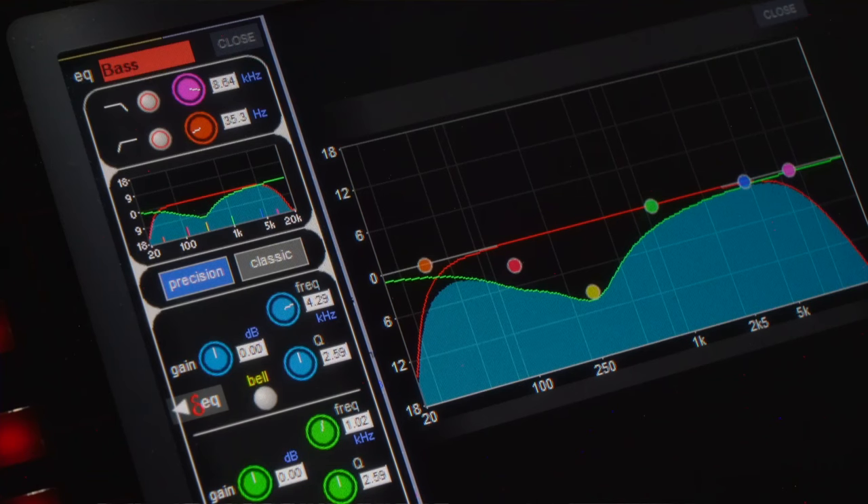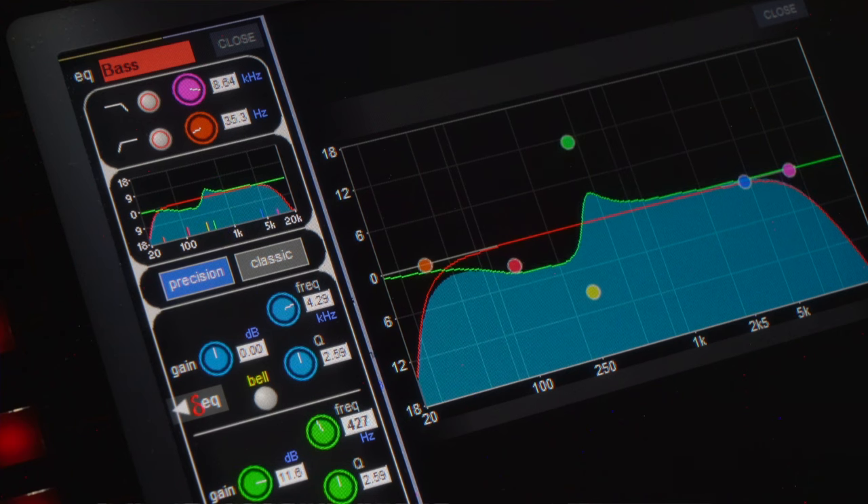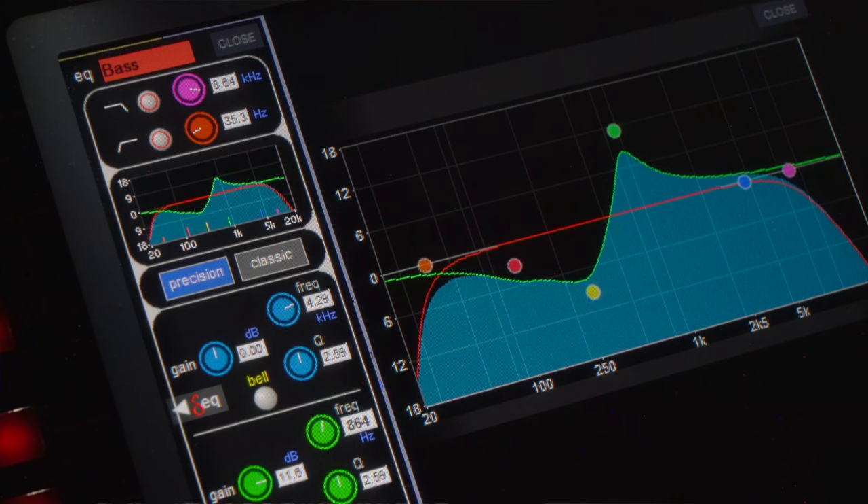Now for what may be the most important EQ move — the one that will help your bass poke through the mix. We're going to take a medium to narrow EQ band up at around 700Hz to 1kHz and start sweeping around until we find something we like. Adding a boost in this range can really help your bass cut through your mix.